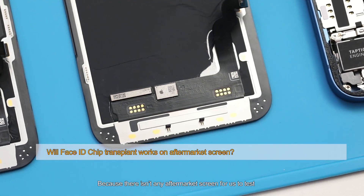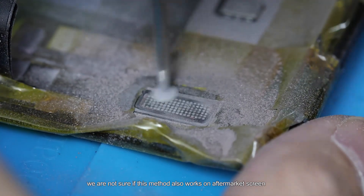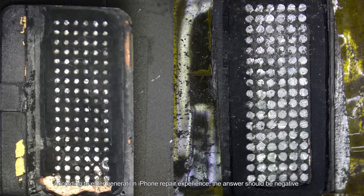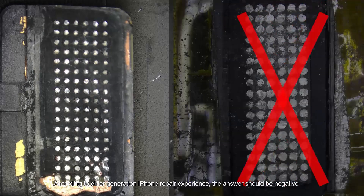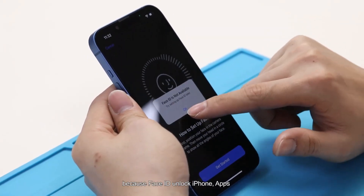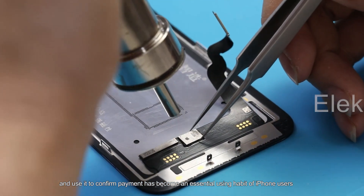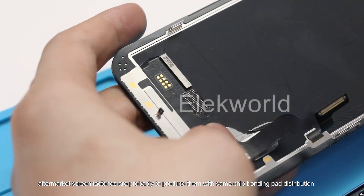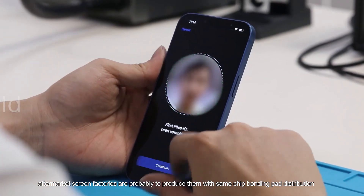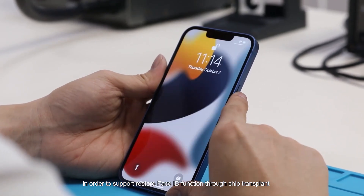Because there isn't any aftermarket screen available for us to test, we are not sure if this method also works on aftermarket screens. According to older-generation iPhone repair experience, the answer should be negative. However, because Face ID to unlock iPhone apps and confirm payment has become an essential habit of iPhone users, aftermarket screen factories are probably going to produce screens with the same chip bonding pad distribution in order to support restoring Face ID function through chip transplant.